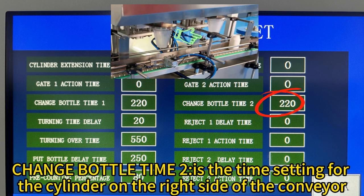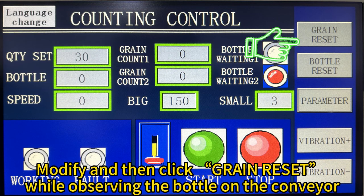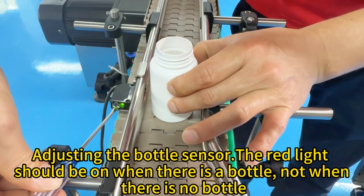Change bottle time R is the time setting for the cylinder on the right side of the conveyor. Cylinder time too fast: increase value. Time too slow: decrease value. Modify and then click green reset while observing the bottle on the conveyor. The bottle passes through smoothly, indicating the completion of the adjustment.